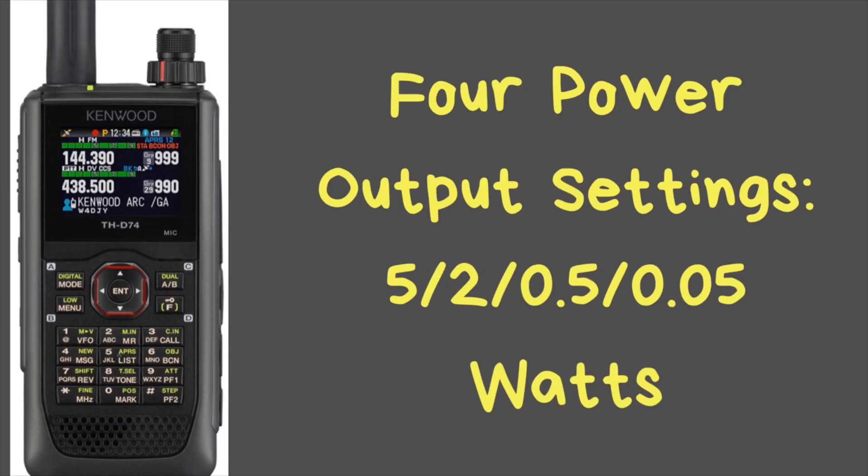It does have four power output levels. You have 5 watts as your high power, so it's not as powerful as some of the ICOMs. But it has 5 watts, 2 watts, half a watt, and 50 milliwatts.